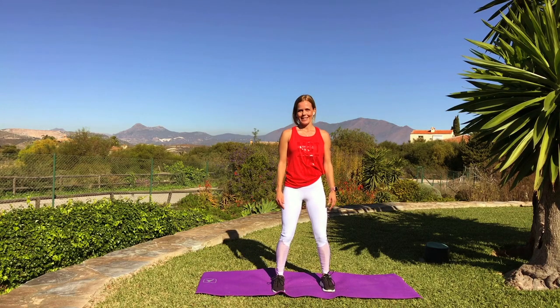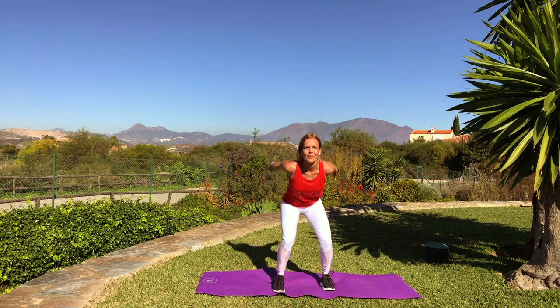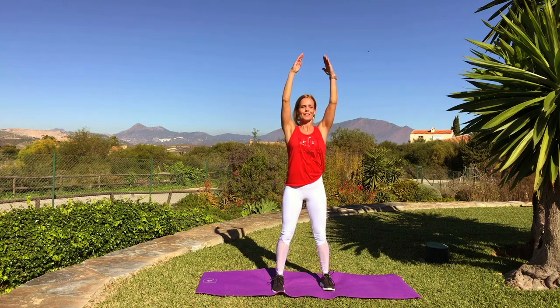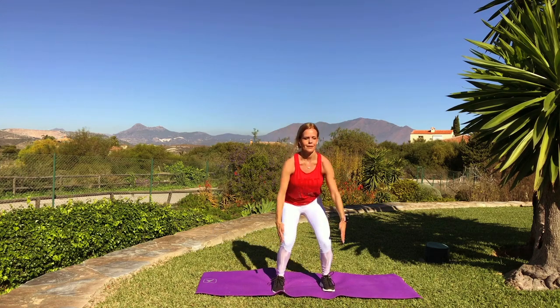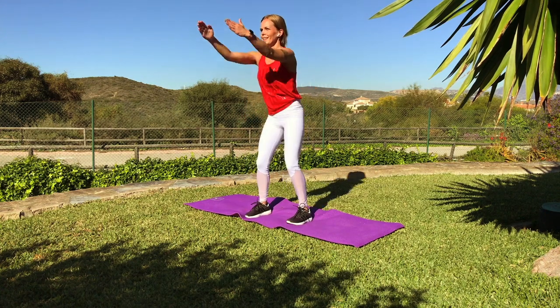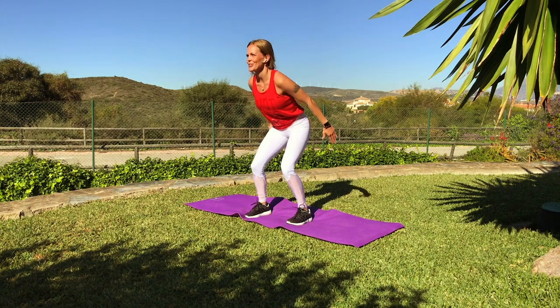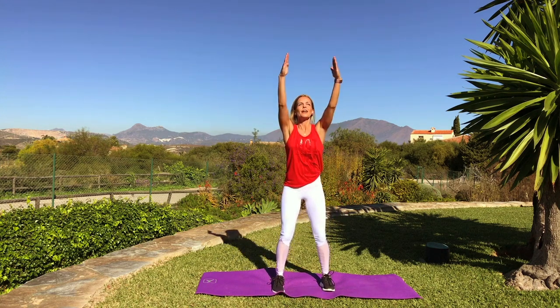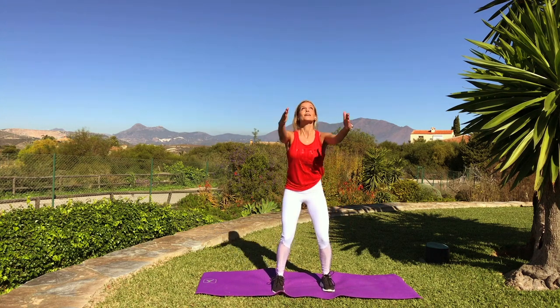Let's start with the easy squat and arm swing. Inhale, exhale. Keep good body posture. Check that you are not lifting your shoulders up, so only the arms are raising. Now reach high up, so little pause and reach high up.